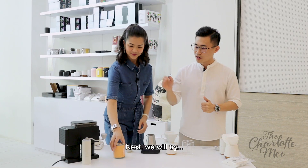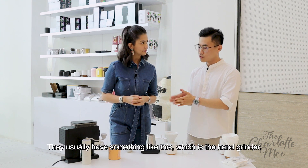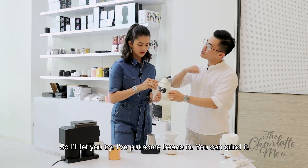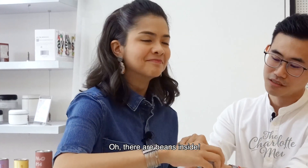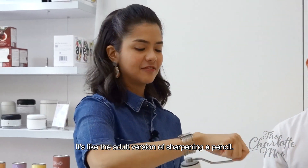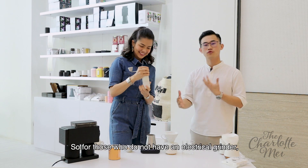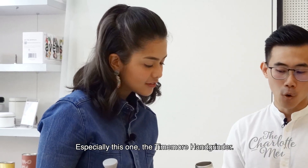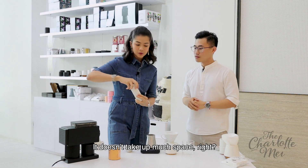What happens next? So next, before we try the electric grinder — a lot of home brewers do not have an electric grinder, so they usually have something like this, which is the hand grinder. So I'll just let you try and put some beans inside. You just turn it around — it's like the adult version of sharpening a pencil! This is very convenient. For those who do not have an electric grinder, the hand grinder is a very good choice, especially this one — the Timemore hand grinder. Very sleek, and it doesn't take up much space.